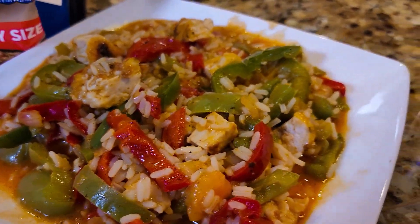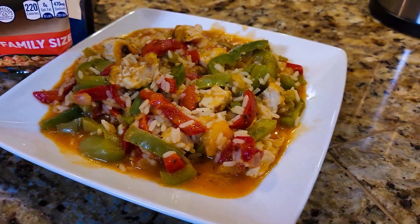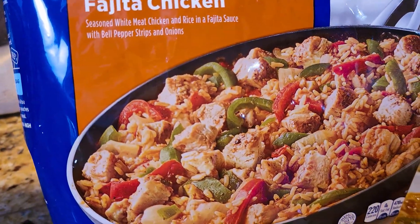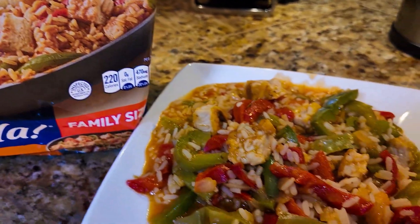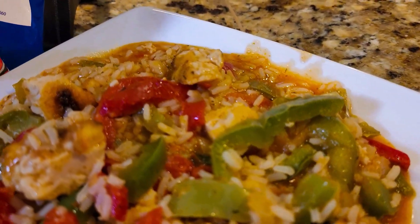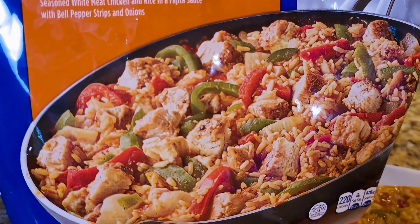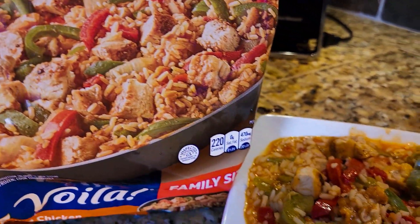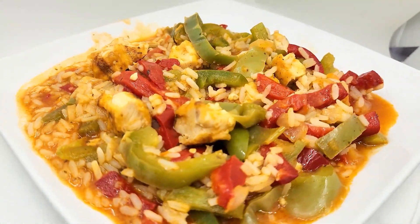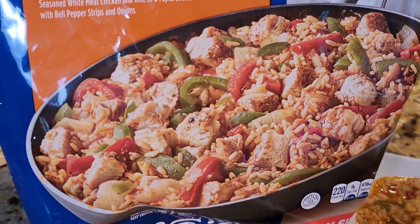What it looks like — it's fantastic. The red and green bell peppers look wonderful, the chicken looks good. It looks very similar to the way it looks on the bag, which is impressive. There's actually more sauce here in real life than on the bag, which I really appreciate. The rice, the colors — everything looks great. I'm really impressed with this Bird's Eye Voilà meal. It's very colorful and they did a really good job. I don't think you'd be disappointed with the way it looks.